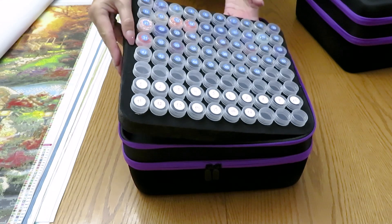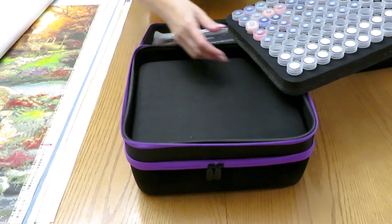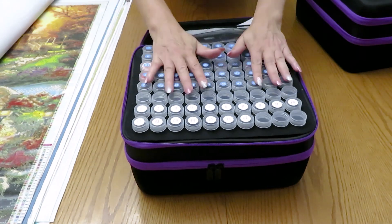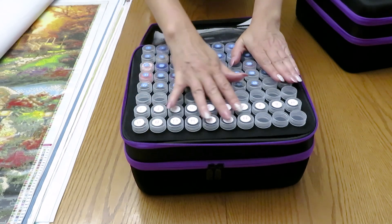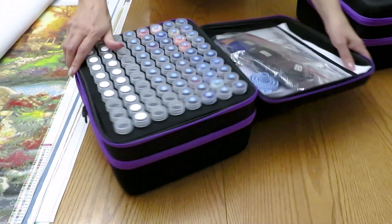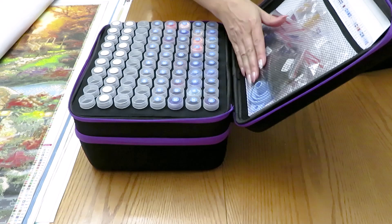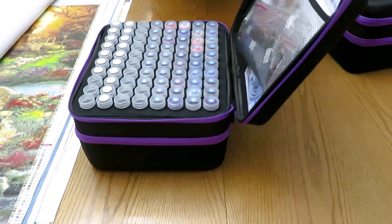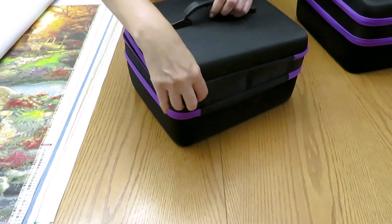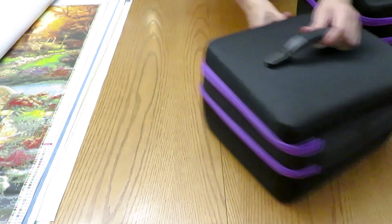So two layers in this organizer. I can still put another canvas to organize if I want to, maybe four on the bottom. Everything fits in here: my extra diamonds, the funnel, tools, and the DMC. This organizer is for Captured by Radiance - my diamonds in here.